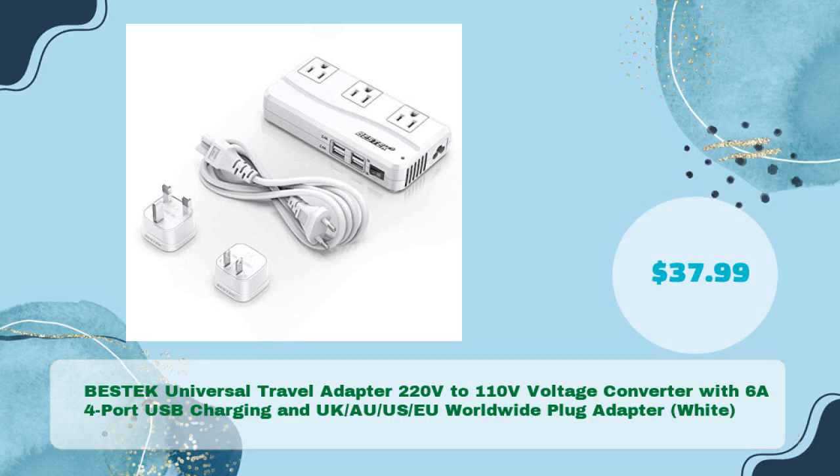The Bestek Universal Travel Adapter, 220 volts to 110 volts voltage converter, with 6A 4-port USB charging and UK, AU, US, EU worldwide plug adapter in white — in just $37.99.